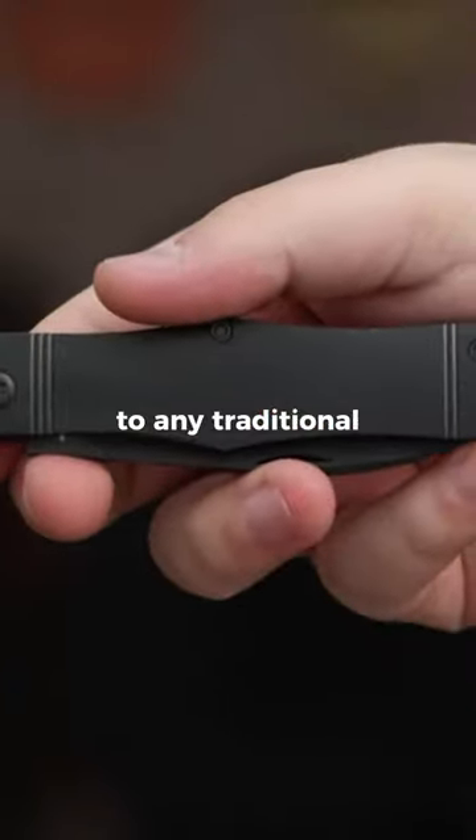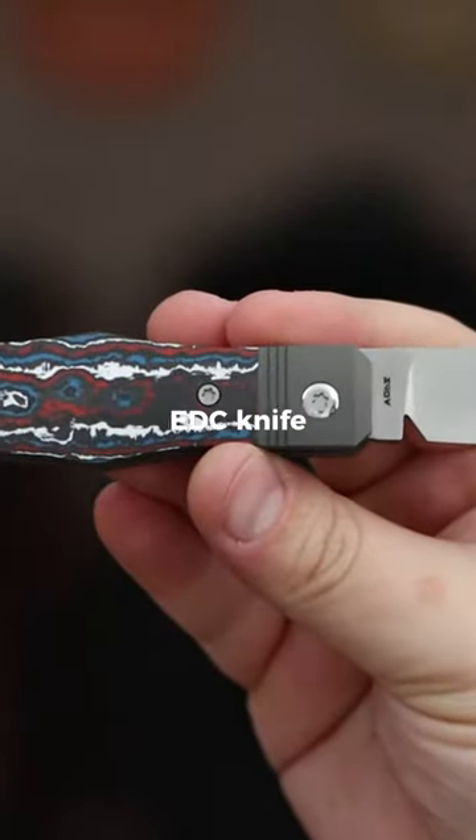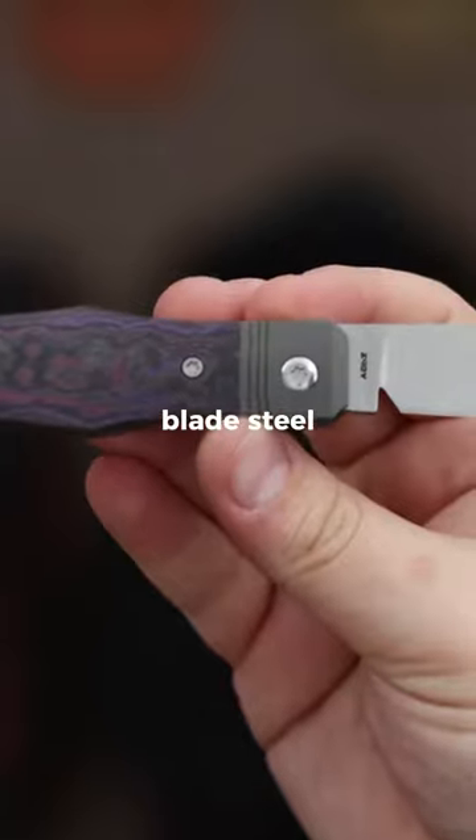It's a great addition to any traditional knife collection, or a great choice for someone looking for a traditional EDC knife with a pop of color and modern blade steel.